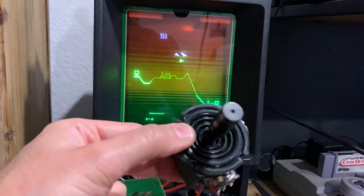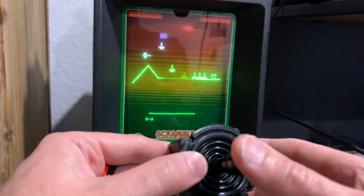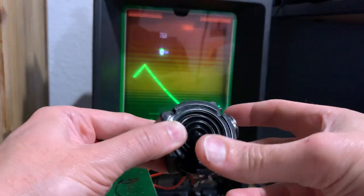They're quite expensive. I think this one cost me about $30 with shipping — I think it was $19.99 or so, and then there was tax and shipping, so $28, $29.